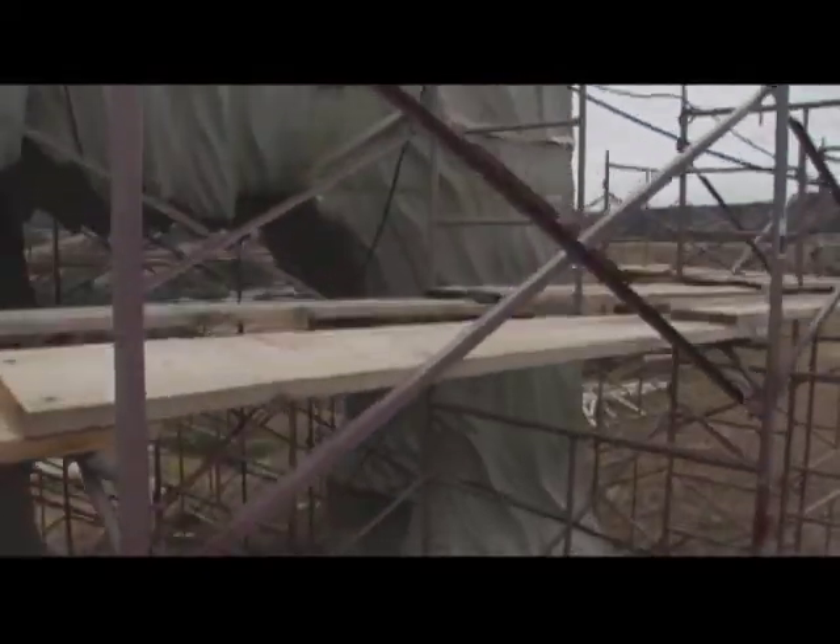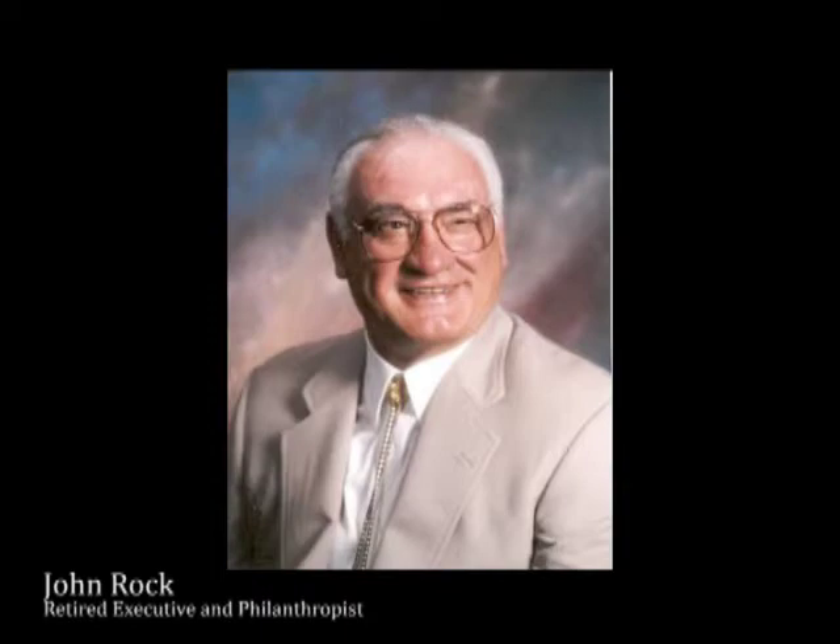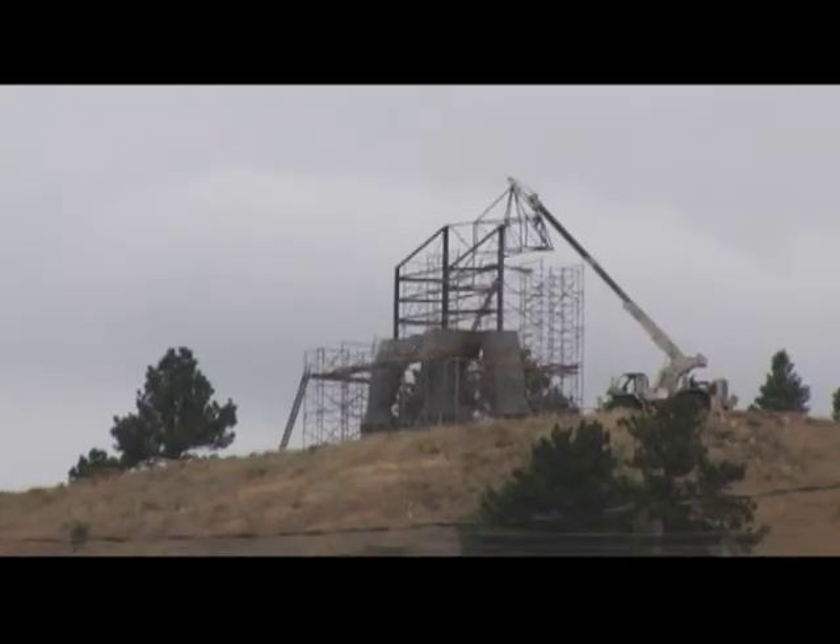As you can see in the video, we've already built almost half the monument, but ultimately the recession hit us too and we had to put it on hold. Now it's time to resume construction. During that hold, we lost John Rock to cancer. Finishing this monument that he envisioned will be a real tribute to his memory.